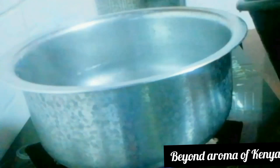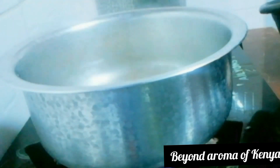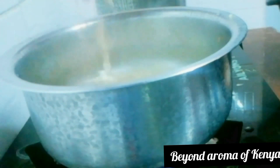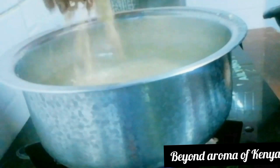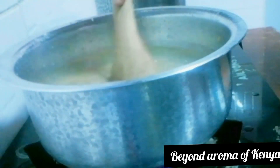I'm going to add some water to my pot — I'm going to be cooking one and a half cups of rice. I'm going to bring my pot to a boil and then add my rice after the water has boiled.